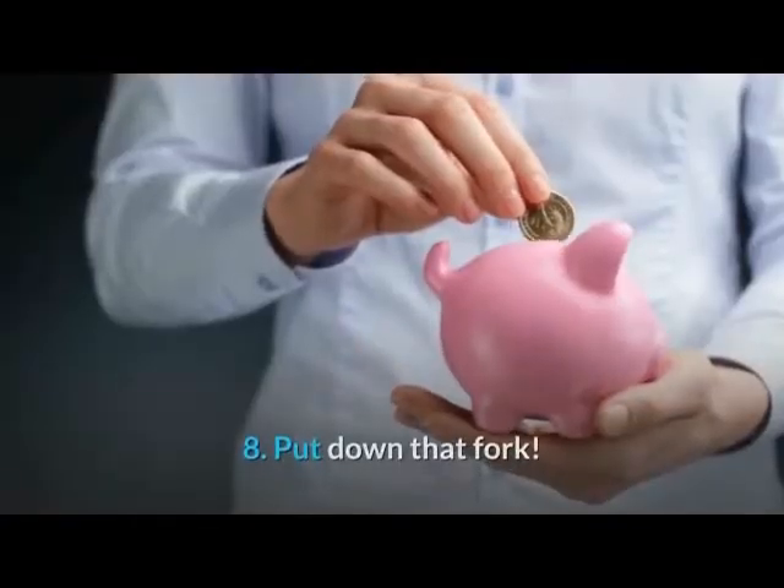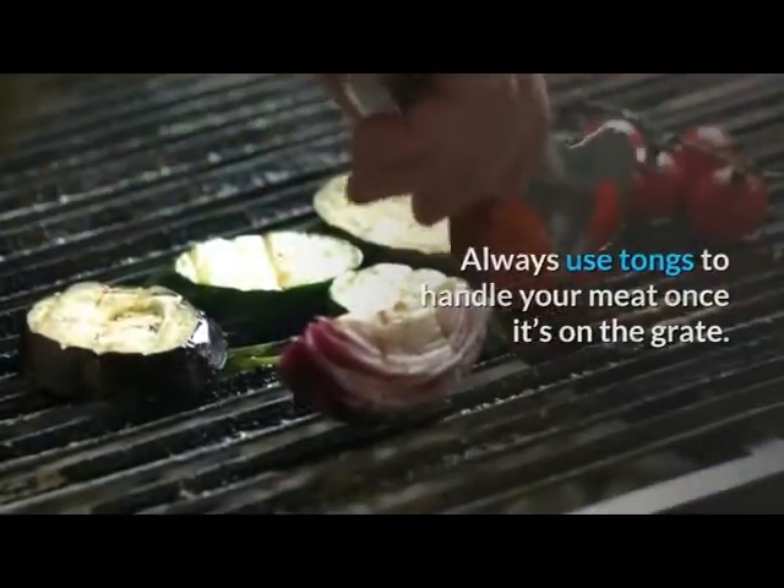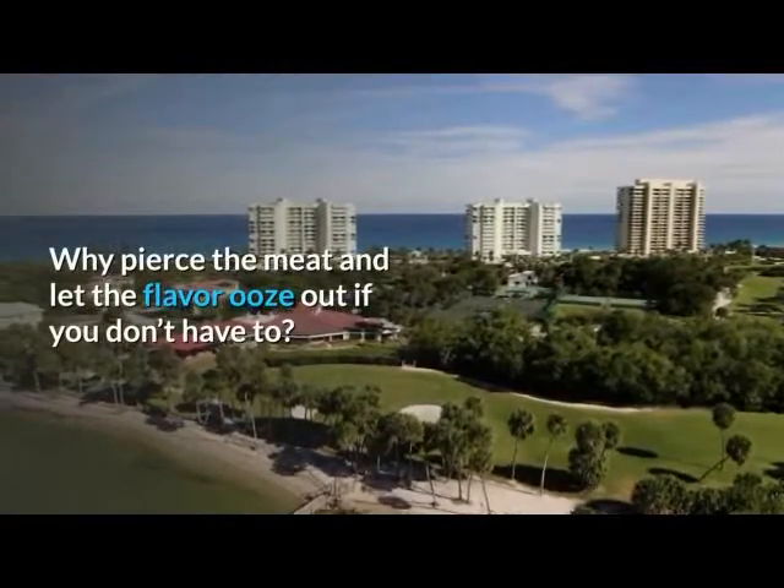8. Put down that fork. Always use tongs to handle your meat once it's on the grate. Why pierce the meat and let the flavor ooze out if you don't have to?